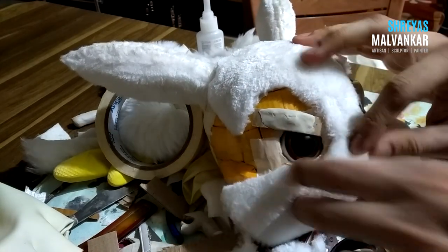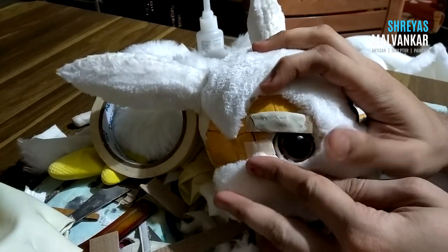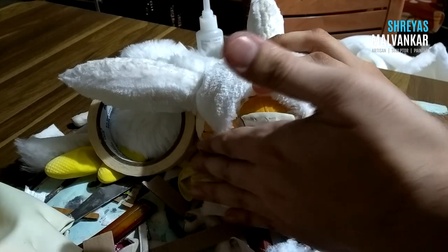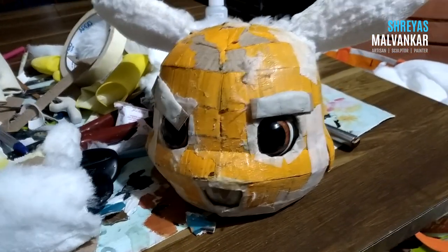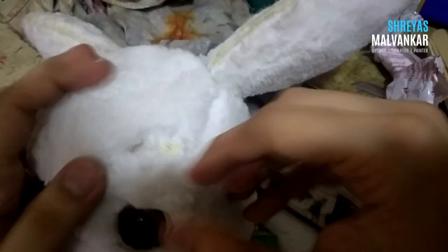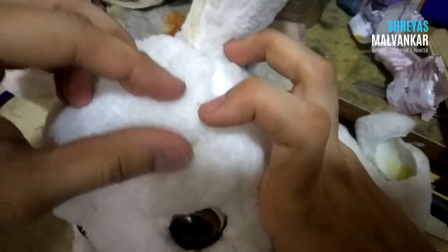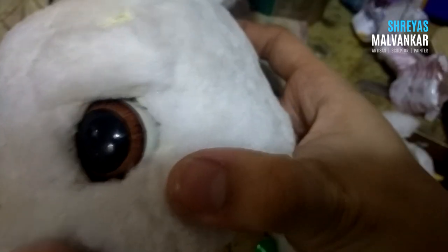Adding the layer of fur on his face is the trickiest part of this project and there are lots of mistakes that occur. I have added and removed the fur from his face maybe four or five times. I had to cancel the talking mouth function because it compromised his looks — sometimes it's better to back off. Currently just checking if there are any openings where I can see the cardboard inside. Looks fine.